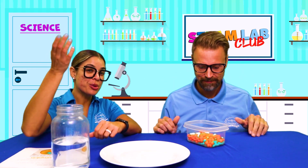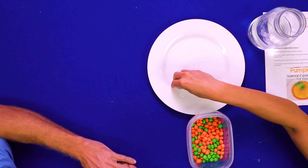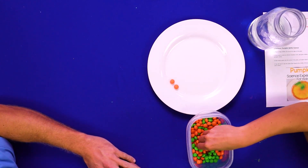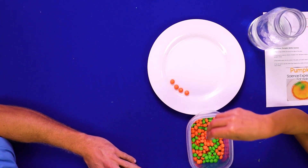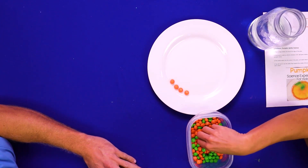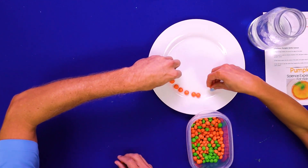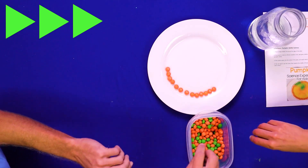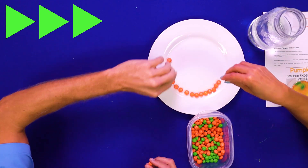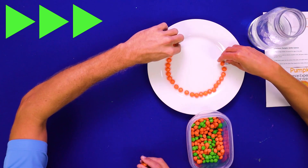Okay friends, first what we're going to do is take our Skittles and just make a pumpkin shape. I'm going to watch because I have no idea what's going on in these experiments usually. What shape is a pumpkin, Coach Jerry? Round — that's right. So we're going to take our orange ones and go around the plate. You can count them as we go too, if you want.